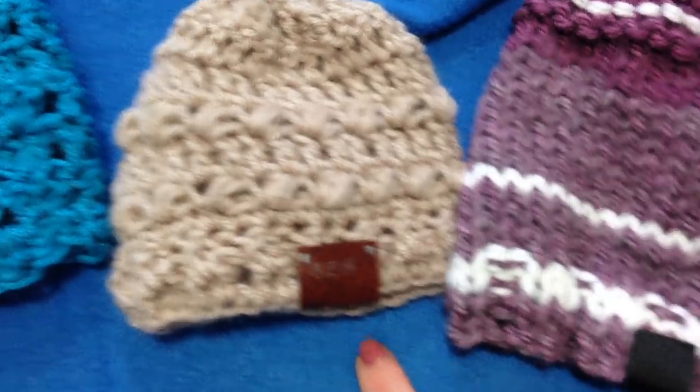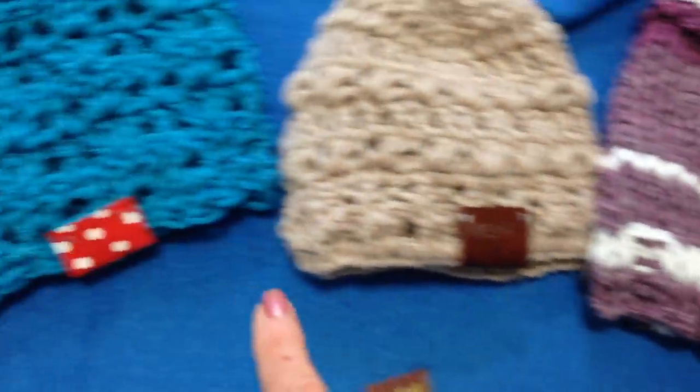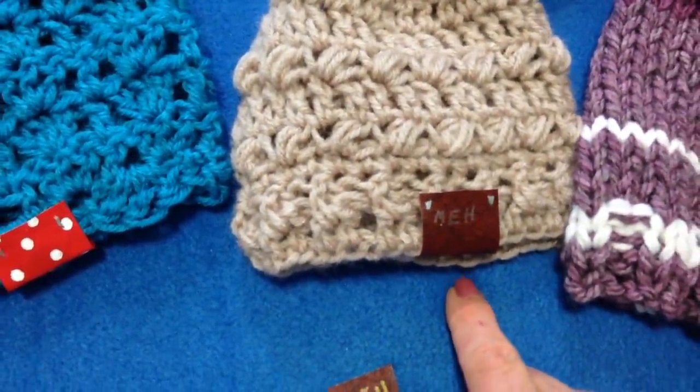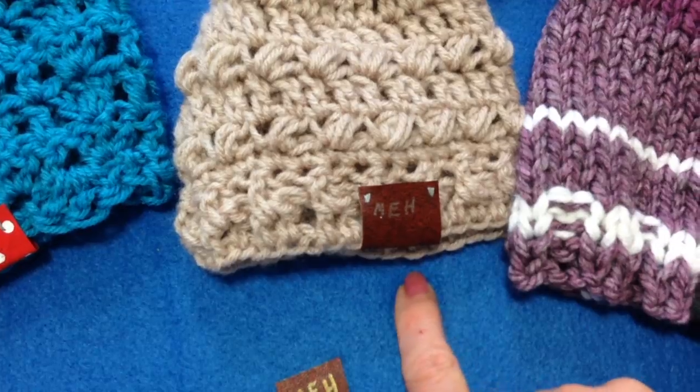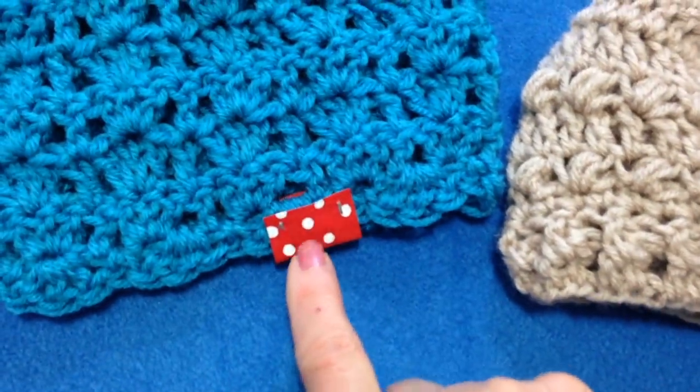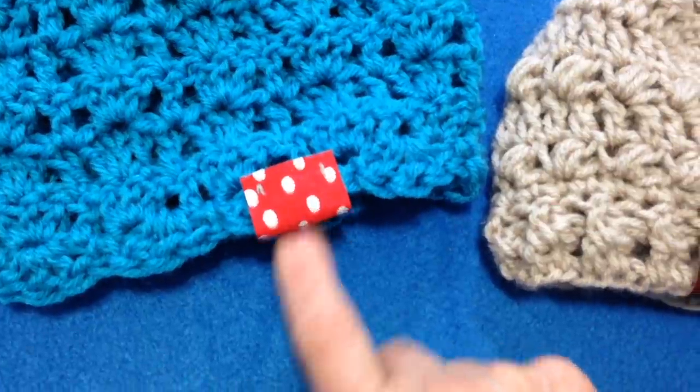Today I'm going to show you how to make these tags to put on knitted or crochet garments. You can use leatherette or leather. I'm going to use leatherette since I'm a vegetarian and I don't want to use real leather. Or you could use grosgrain ribbon, or actually any kind of ribbon that you like.